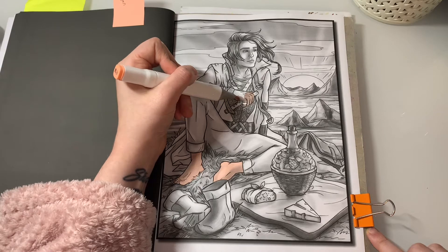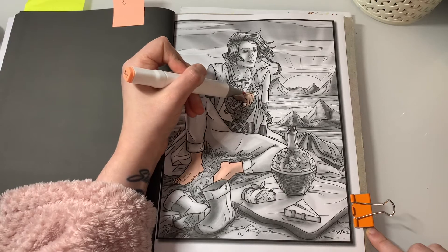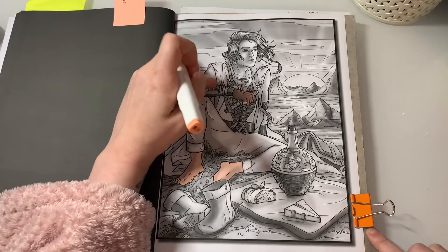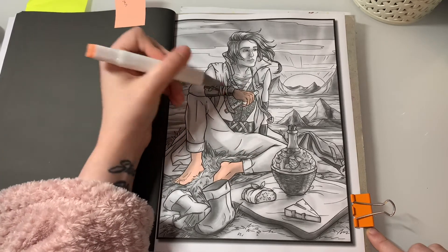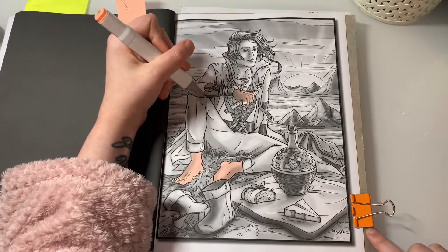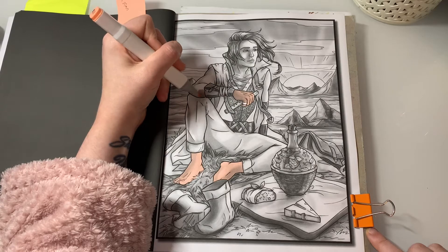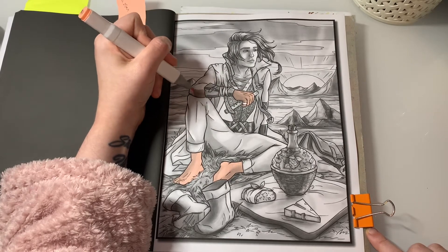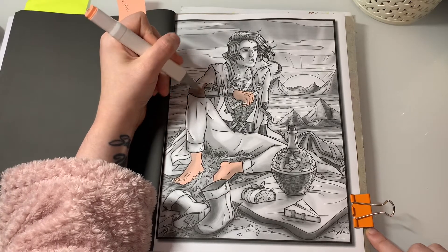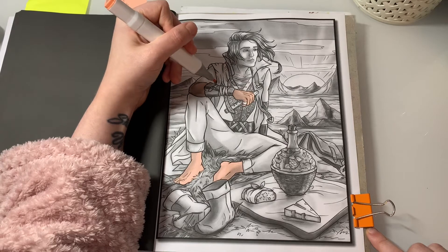As you guys know, I keep it to a limit of about 50 minutes. This book is my goal to complete in 2021, and I have got about 36 left in it. It has 50 pictures in it so I'm not doing the best of jobs, but I'm getting there.